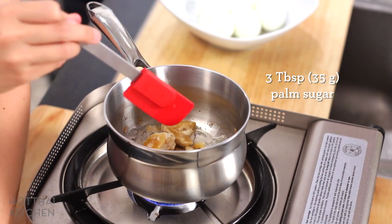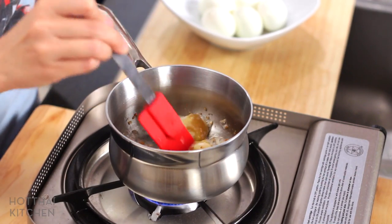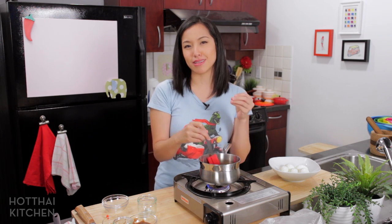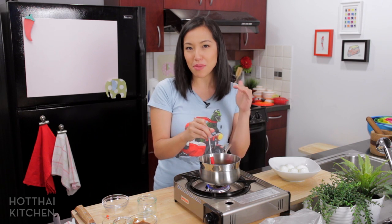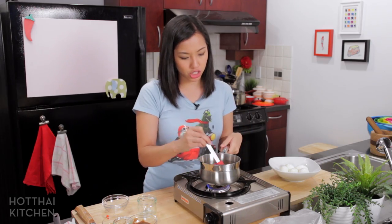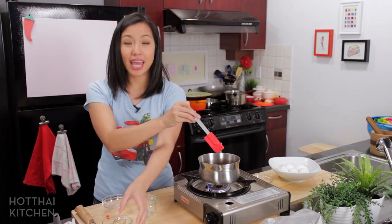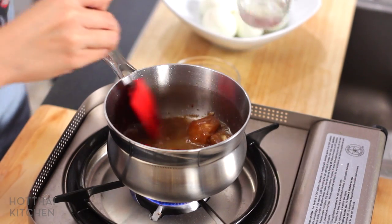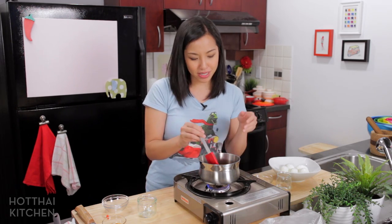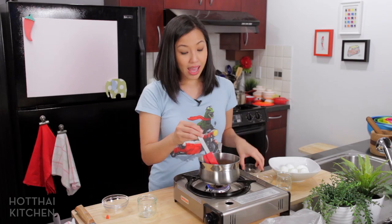Palm sugar is so important in this dish, so make sure you use good quality palm sugar. By good quality I mean the color should be quite deep and not light pale yellow, and it shouldn't look crystallized. The ones that are crystallized have some granulated sugar mixed in, so the flavor isn't as deep and butterscotchy. Now some tamarind, and I'm going to add a splash of water to help the sugar dissolve.